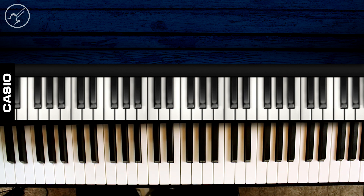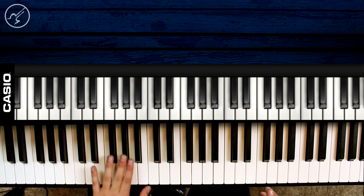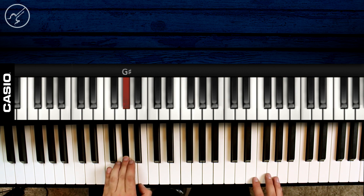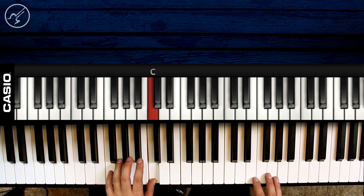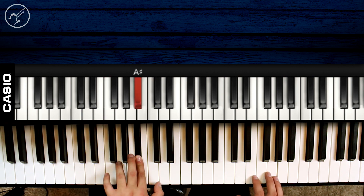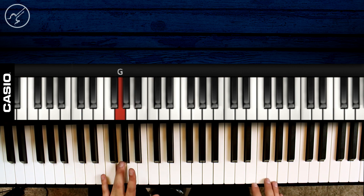Perfecto. Segunda sección la tenemos. Vamos a la última y tercera sección. Vamos a ver esta tercera y última sección — las notas son las mismas, solo que en un orden diferente. Vamos a empezar con un Sol sostenido, luego vamos a ir a Sol, luego vamos a ir a Do, Fa, La sostenido, y terminamos en un fabuloso Sol.